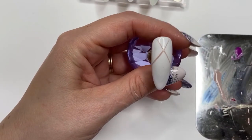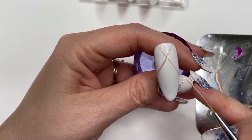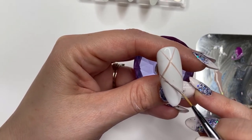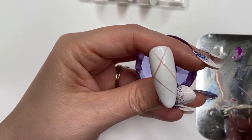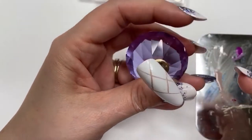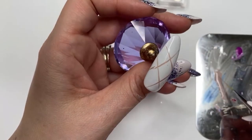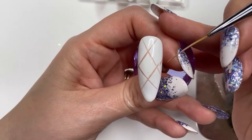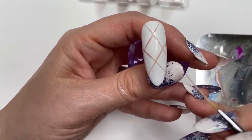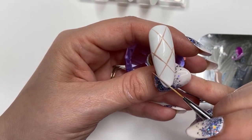That's my first lot of lines. I'm just trying to create a diamond all the way down the nail — one diamond in the middle and then two half-diamonds underneath and at the top. That bit on the end didn't work out right, so I'm going to go in and clean that up. That's the beauty of gel: it's easy to fix if need be.